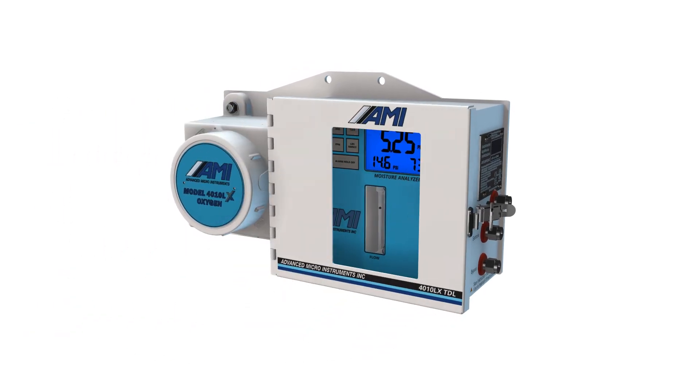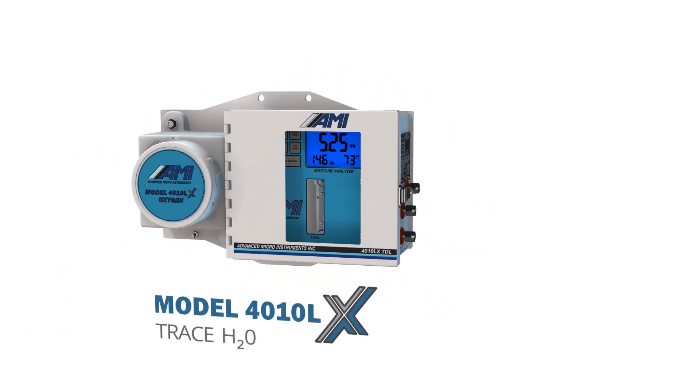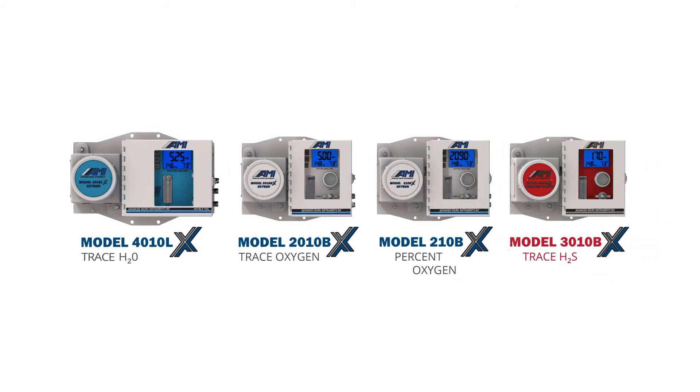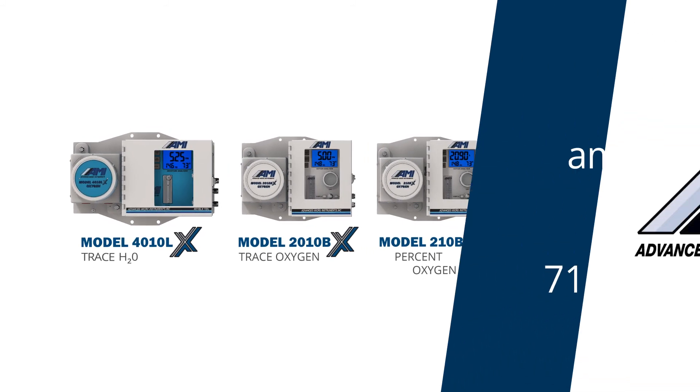To learn more about AMI's 4010LX TDL Moisture Analyzer or any of our other oxygen and hydrogen sulfide analyzers, visit AMIO2.com or give us a call.